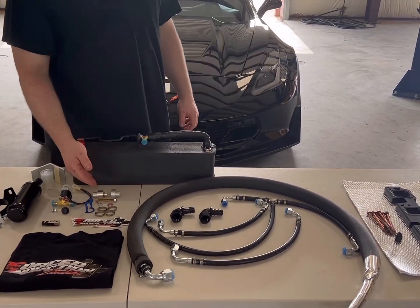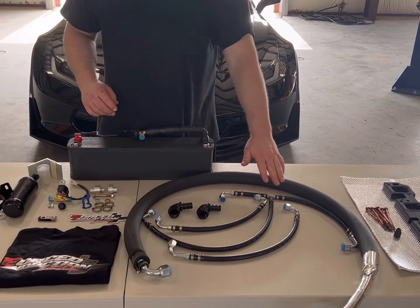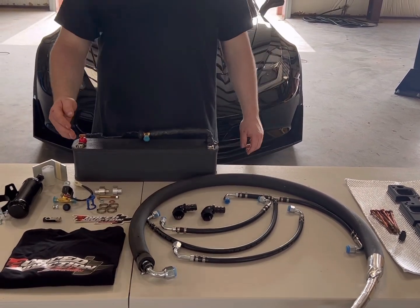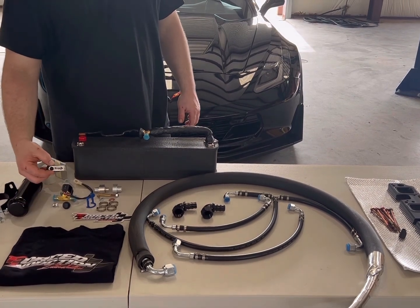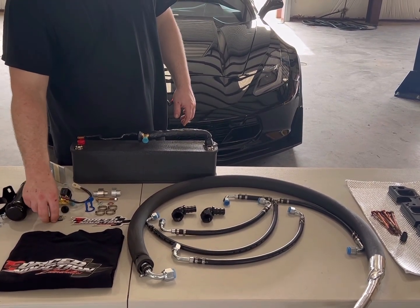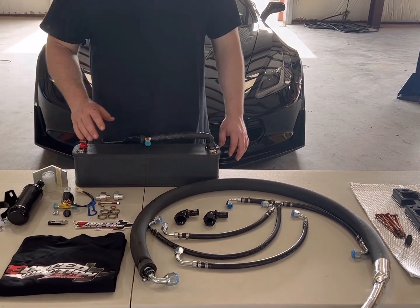We're using all CNC fittings here and we pre-make all of the hoses for you guys. Every kit comes with stickers, a free t-shirt, and most importantly a USB stick. On here you have all the instructions and video instructions to follow along and install this.